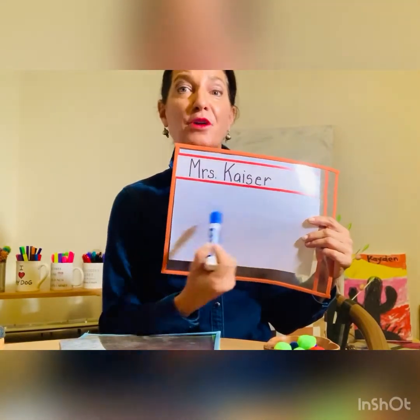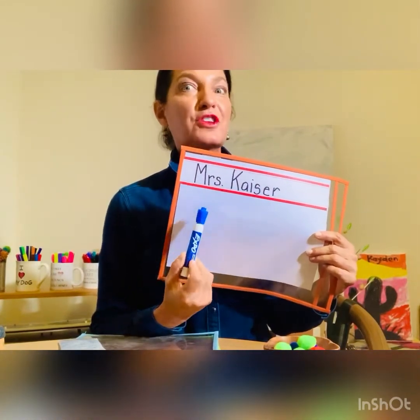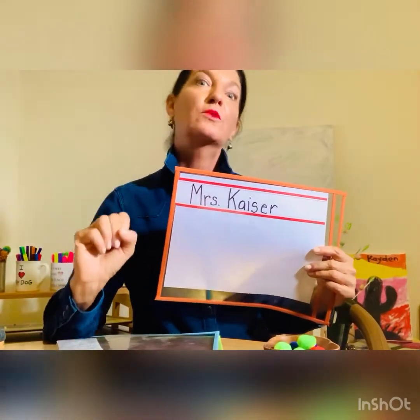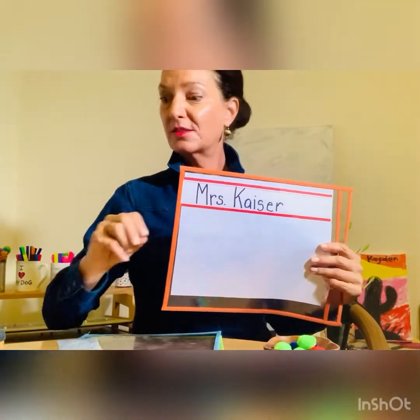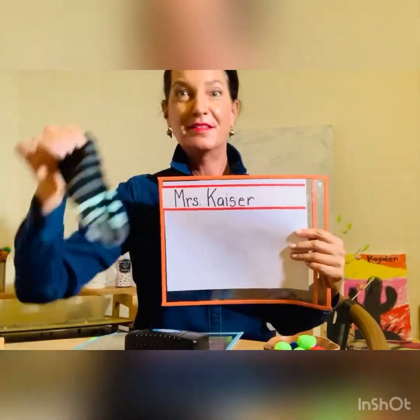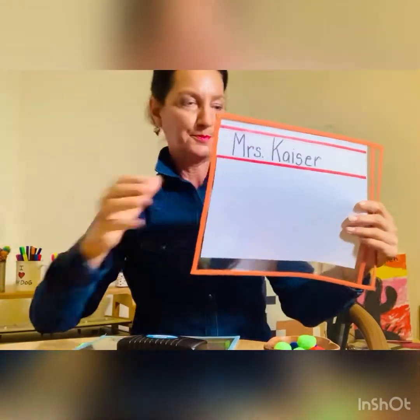Eventually they can start practicing writing their name down below. It's going to be huge, because as we know, the younger crowd writes very large. Then they can practice writing tidy and tiny — those are really good words to use with your children. They're positive words, and they will understand that they're doing their very best work. Time to erase — a sock is fun. I recommend a sock, and I know we all have socks lost in the laundry.